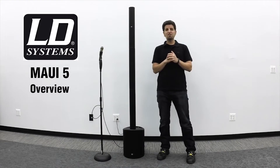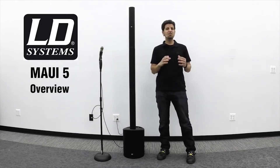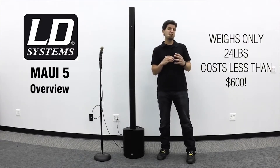What makes the Maui 5 special is the exceptional sound quality and power for such a portable unit, not to mention the entire system weighs only 24 pounds and costs less than $600.